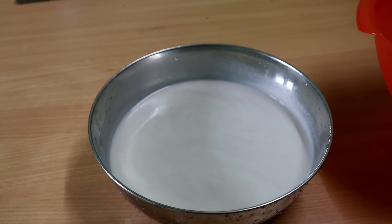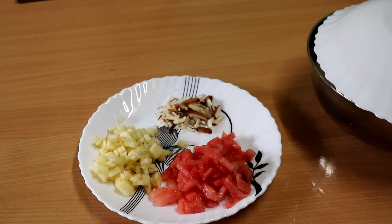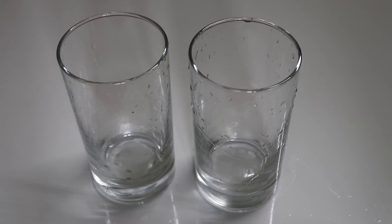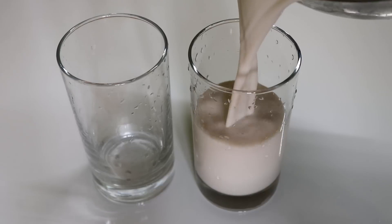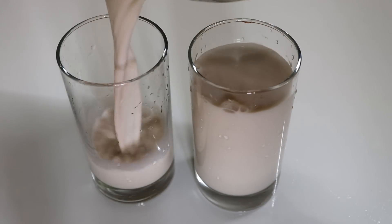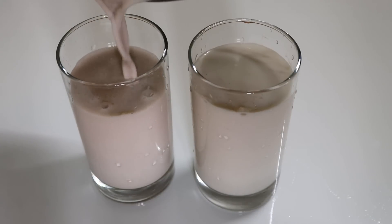Now we are ready to mix it with fruits. I will add a little bit of badam, apple, and a little bit of soy sauce. I will add fruit. Now we will add a healthy juice and make the sauce.